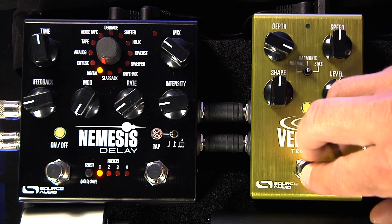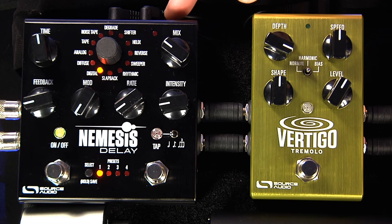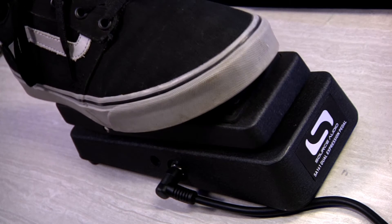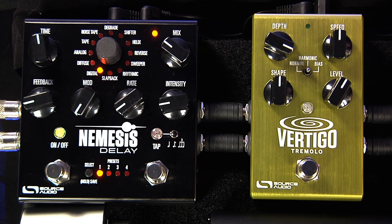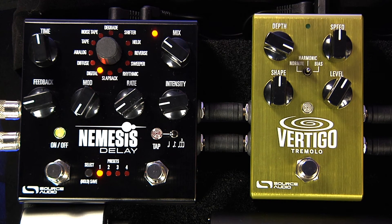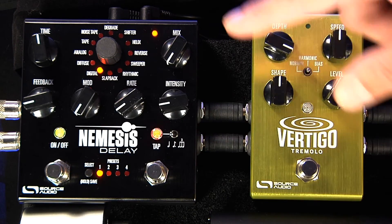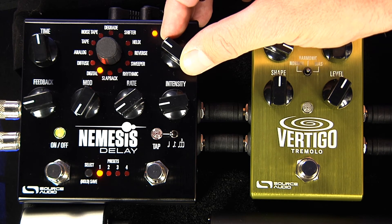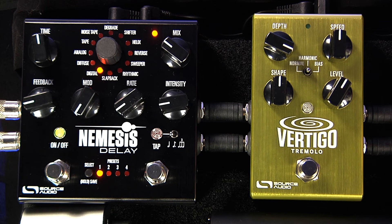Now I want to assign expression control to the mix knob on the Nemesis. You push the control input button, then press and hold it — that light starts to flash. Now I sweep my expression pedal over the range I want; I want the full range. Next I hit the on/off switch — you see that light starts to blink a little faster. Now I set the heel down position on the mix knob — I want that all the way off so it's just dry. Hit this again, the light blinks a little faster. Now I set the toe down position for the mix knob — bring that up a little bit, right there will be good. Hit that and the expression pedal is assigned.